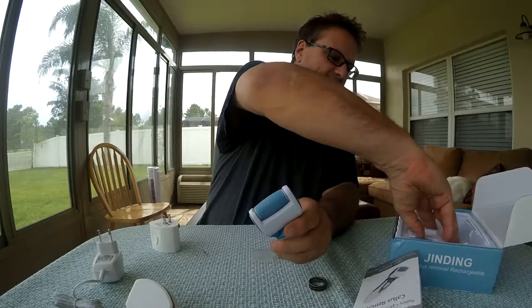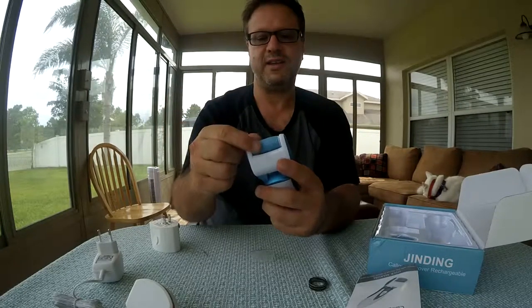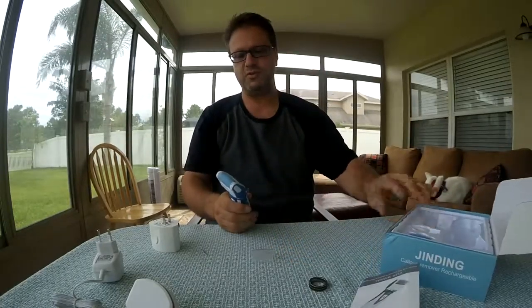There's a cleaning brush in here to clean everything off — you know, the skin gets in there. That is it. I'm going to have to fool around with the plug-in part to make sure I can charge it. Otherwise, I'll have to let the people who sent it to me know they need to send me one for the US.